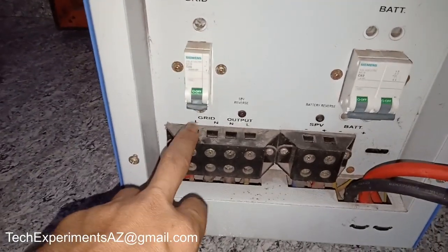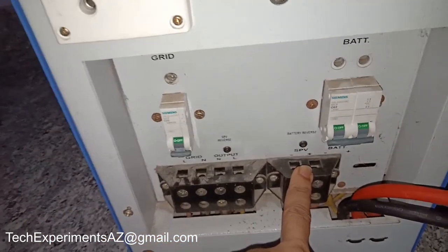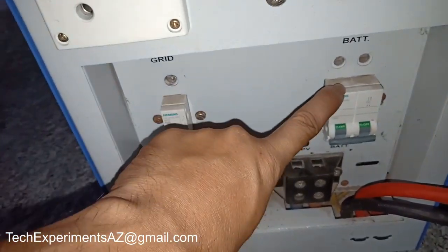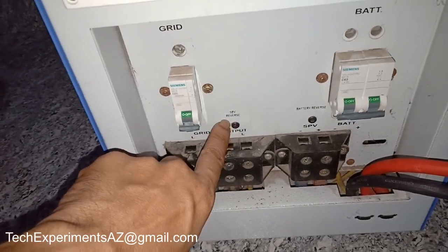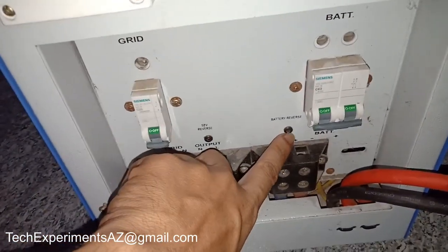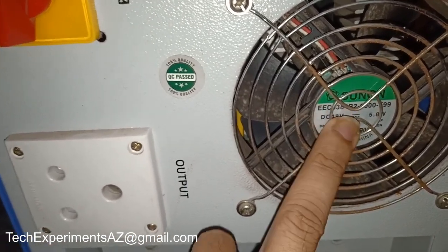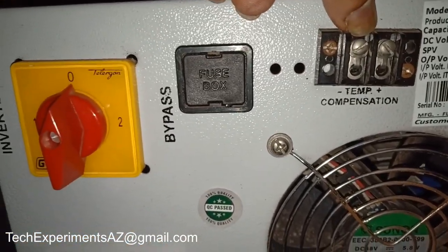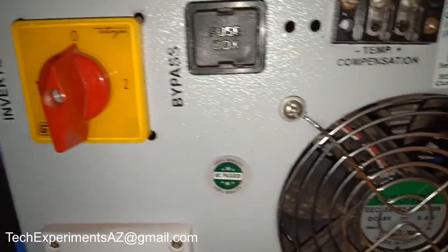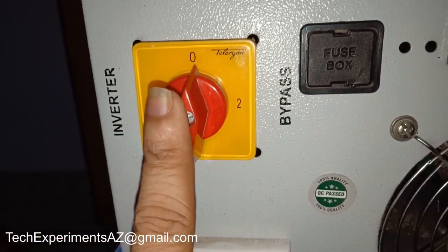In this inverter, we have to connect the KCB line output, solar panel, and battery breaker. This breaker has to be disconnected from the grid side. There is a solar panel reverse and battery reverse protection. There is an MPPT fan and IGBT fan. This also has a temperature compensation option. We have to connect the temperature sensor — the battery side has a heat monitor, and the MPPT will adjust the charging ampere. There is also a bypass option.